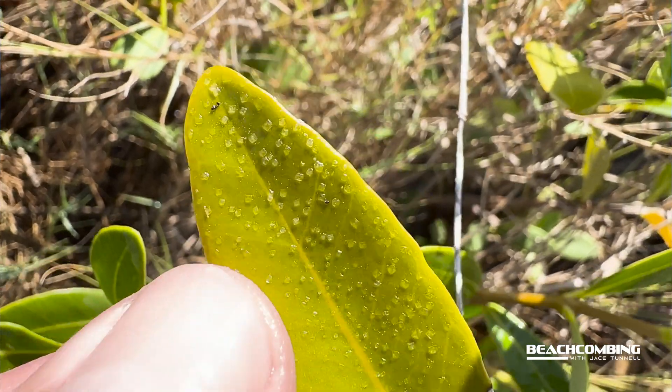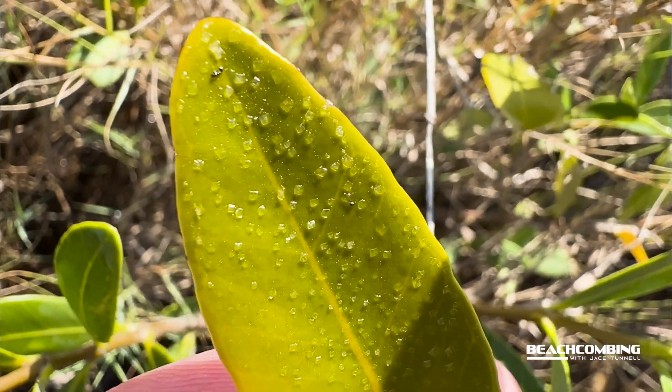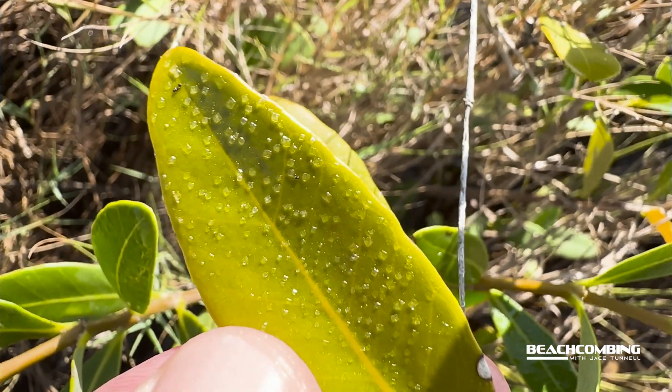Now their leaves are also interesting. If you go up to the bush and look at the leaves, they lots of times have salt on them — they excrete salt on their leaves, and that's how they are able to survive.